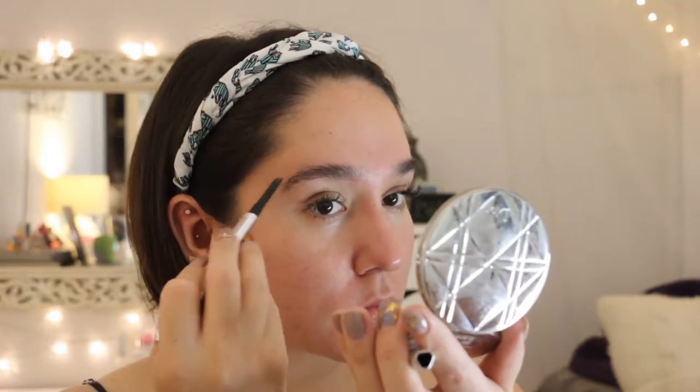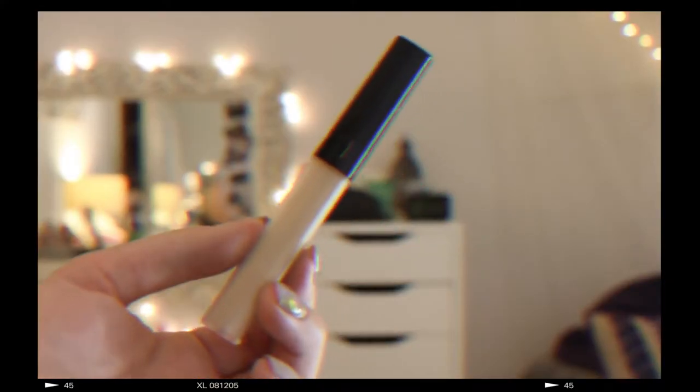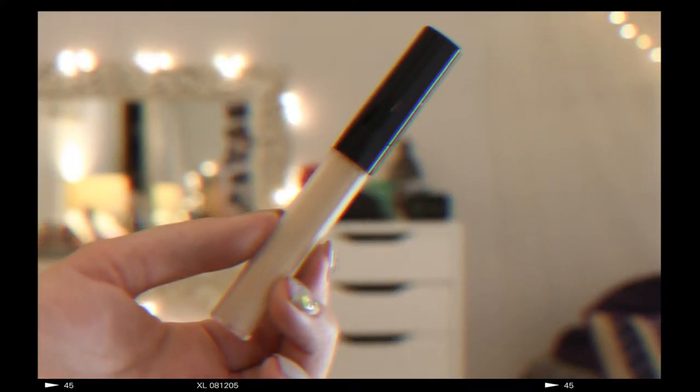My brows are the first thing that I do when starting my makeup. I found that it's just a lot easier to do my brows first because it gives me a good basis for the rest of my makeup. I'm using Benefit's Goof Proof eyebrow pencil, just filling in the sparse areas, and to set them and make sure they stay in place, I use Anastasia's clear brow gel.